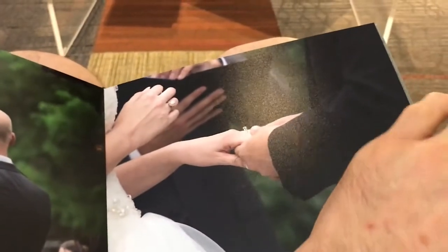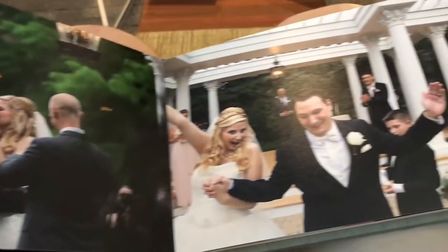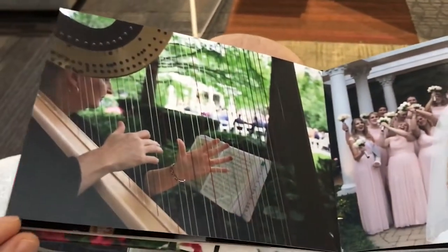The colors are gorgeous. These albums are still made in Italy and they are printed on HD paper with just a satin finish to them, which is gorgeous.